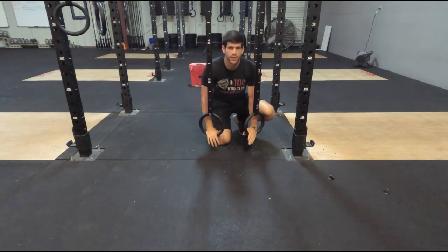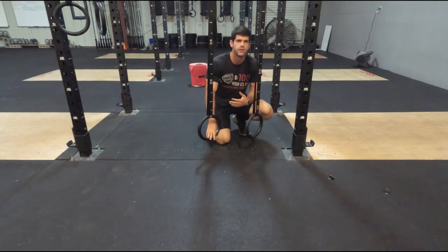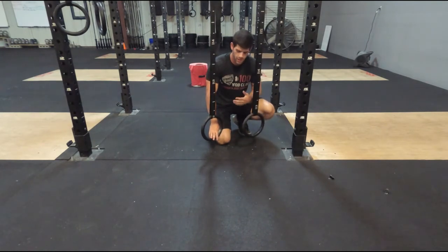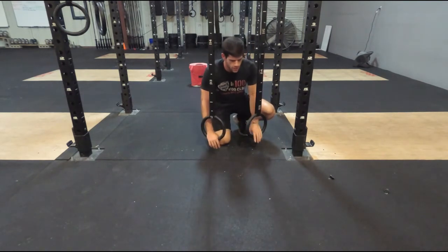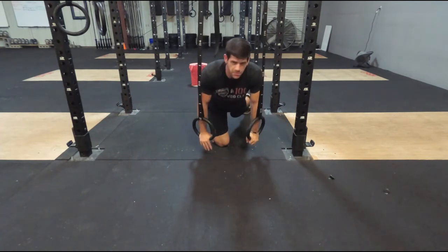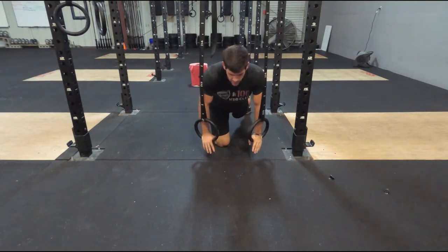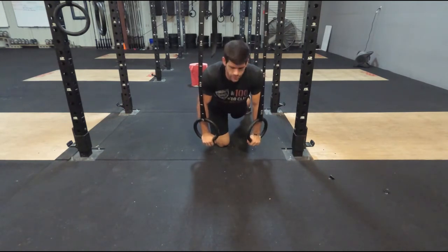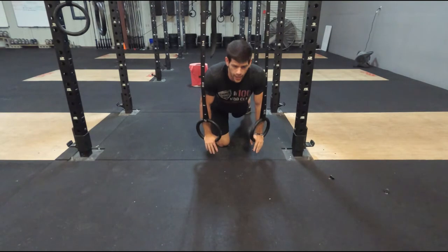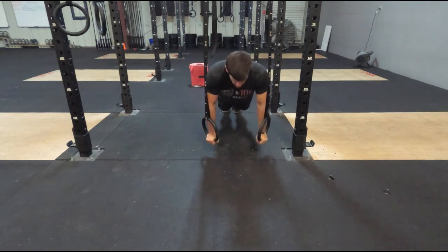The third plank exercise is going to be on the rings — all it is is just holding a plank on the rings. What this adds is a little bit more stability challenge, just because it's not a level or stable surface. Get on the rings, put your feet behind, get into a good plank position. What we're looking for is a flat back, spine in alignment, core real tight — not sagging hips too low or putting hips up too high. Just adding a little more stability and holding this position.